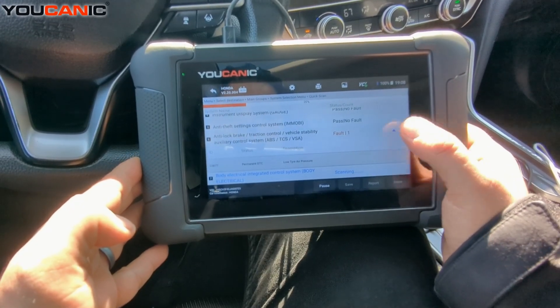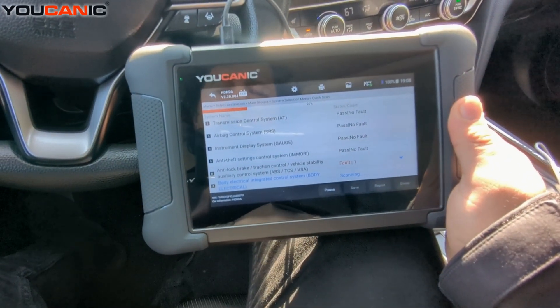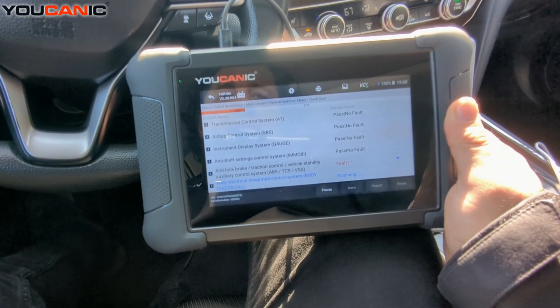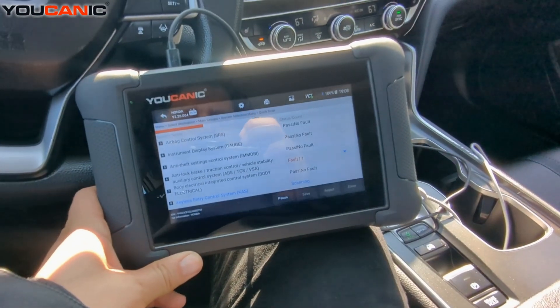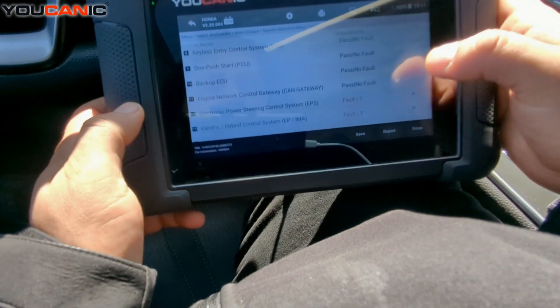When the scan is complete, you can see if there are fault codes in any of the systems. You can get a full report emailed to yourself, print it directly to your printer, or save the report on the scan tool. Now the scan is complete and you can see a number of systems have fault codes.